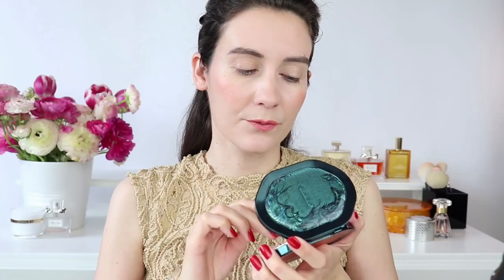Now moving on to the beautiful highlighter. The highlighter is so creamy and buttery — literally gorgeous and absolutely stunning. I'm going to use the same brush that I used for the white tiger shade. The highlighter is buildable, so you can build it up to your liking. I personally like to wear it softer, but you can build it up to create a very glamorous look. You can also apply it with a wet brush for the full impact. I also like to take a little bit with my finger and apply it right on the bridge of my nose.